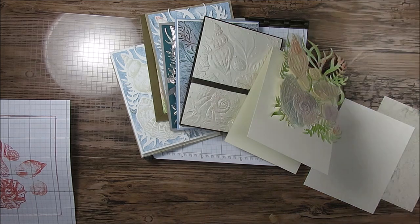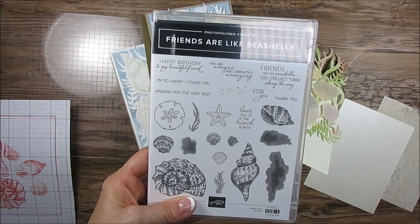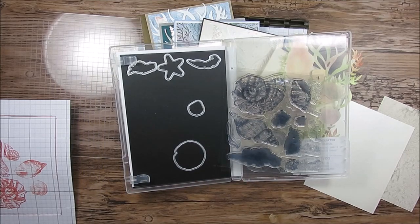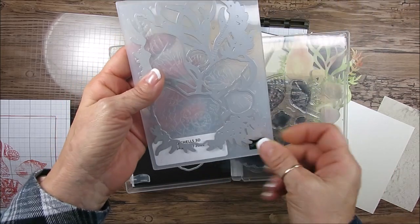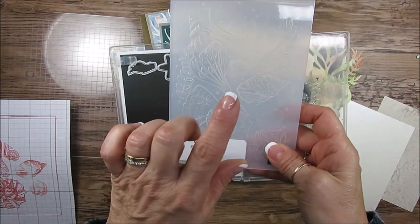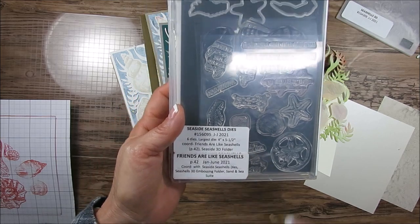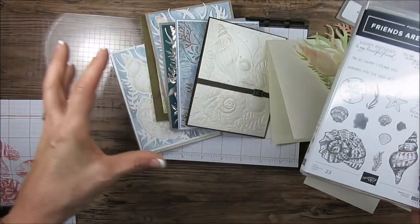Today I'm sharing something I'm so excited about because we never had something like this before. The stamp set is called French Ones Are Like Seashell, and then we get the matching dies that go with it. You get a few loose ones and then this big one. This also matches with the embossing folder — we never had a trio like this. The embossing folder is Seashell 3D and the dies are the Seashell Dies. That's a lot of pieces, so today it's all about tips to combine all of them.